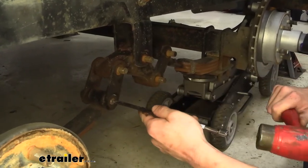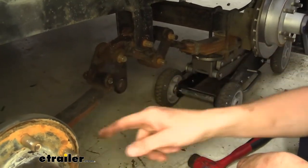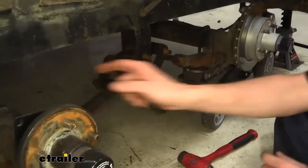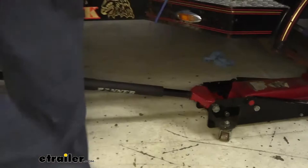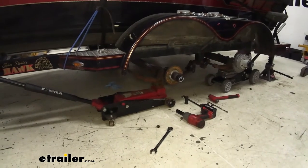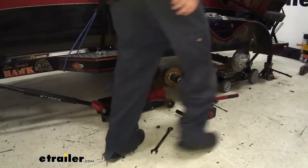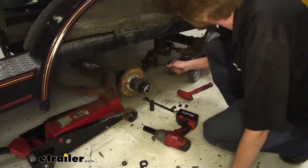We'll use an extension to assist us. When we pop it, if the suspension wants to move up, that tells us we need to relieve a little bit of pressure on the axle. So we'll go over to the jack and let a little bit of that pressure off, tighten it back up, then recheck and tap it out a little bit. We may need to adjust the pressure a little bit more as we go.